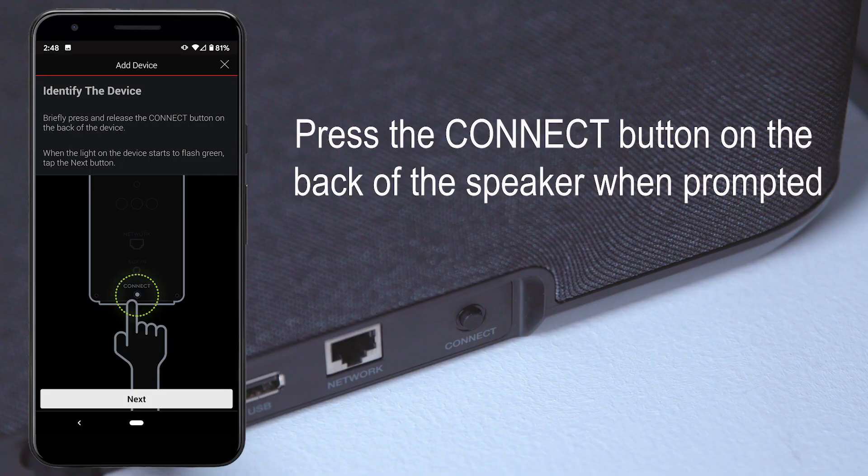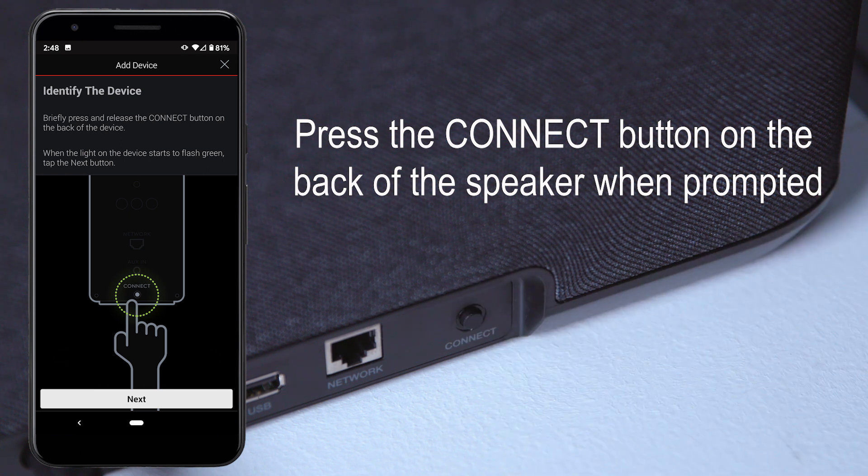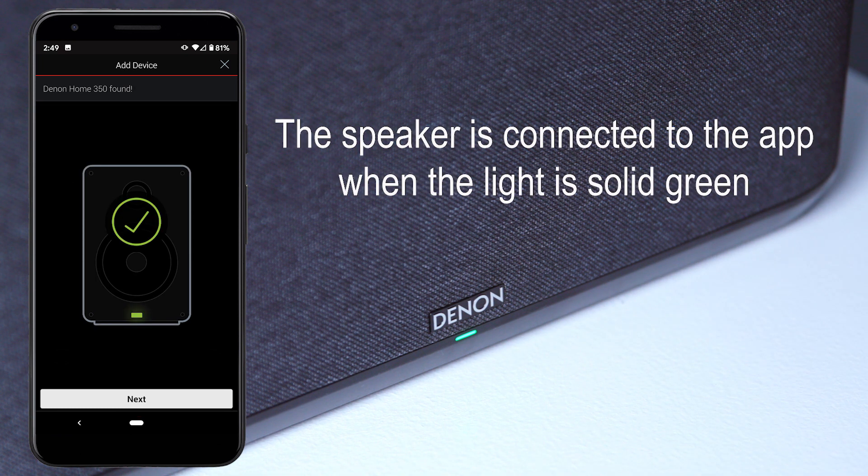Once you select Add a Device, you will be prompted to press the Connect button on the back of the speaker. When the light is blinking green, press Next on the app. Once your mobile device is connected to the speaker, the light will turn solid green.